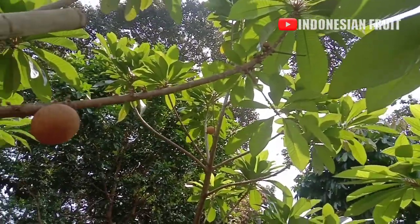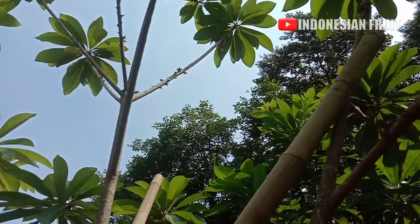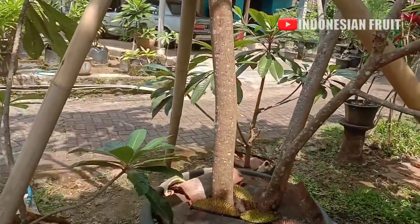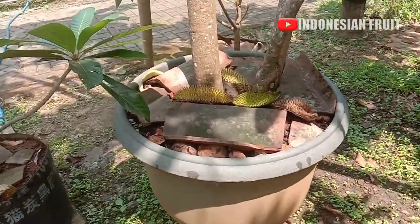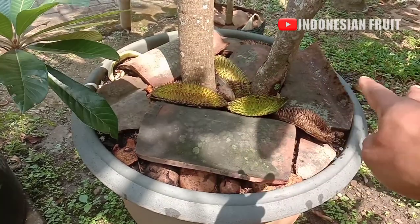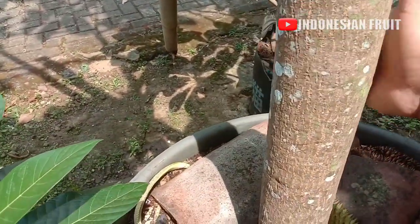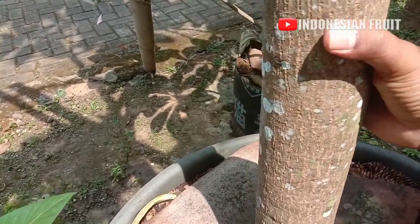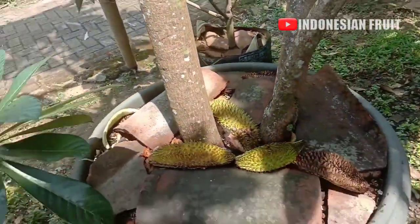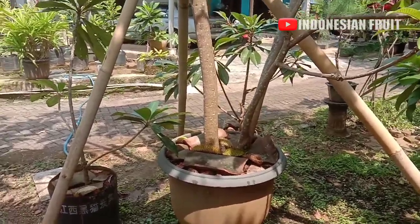Semua cabang ada full bunga dan buahnya. Ini adalah Mame Sapote potnya varian Kiwes. Diameter potnya satu meter - dari sini ke sini, saya pakai yang paling besar. Batangnya sangat besar. Sudah bercabang dari bawah. Akan saya perlihatkan dari kejauhan karena sangat besarnya sehingga tidak kelihatan ukurannya.